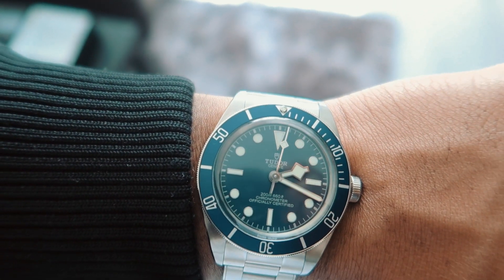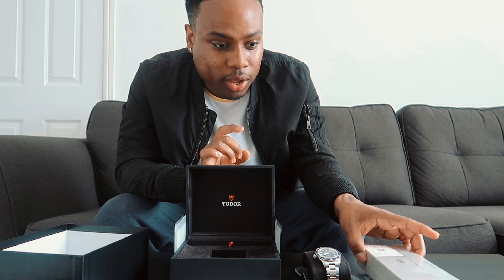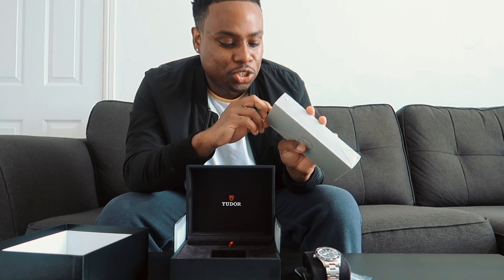Let me know what you guys think about it in the comments below. If you could buy a luxury watch, what would it be? Let me know in the comment section — which watch would you guys buy for your first luxury watch?